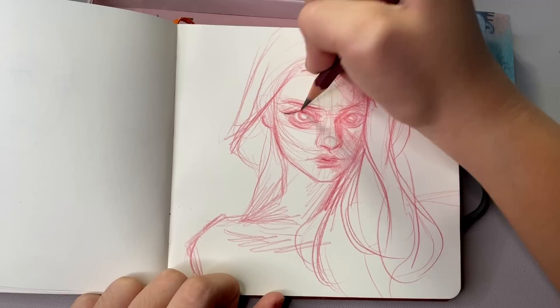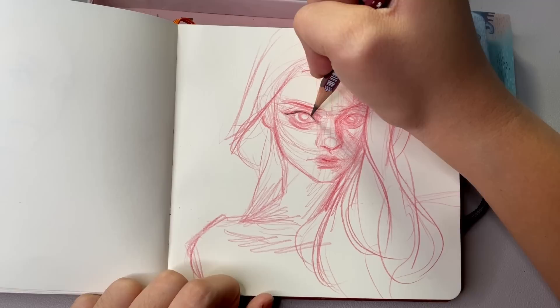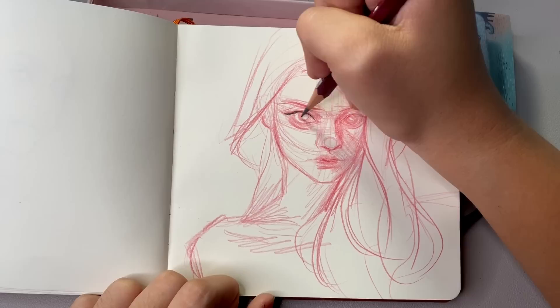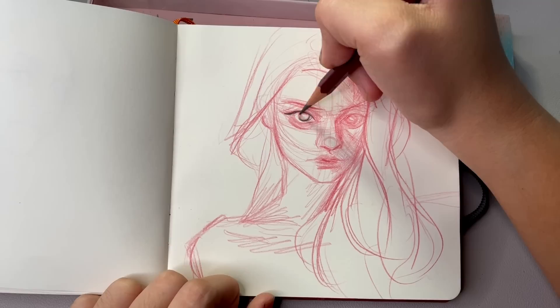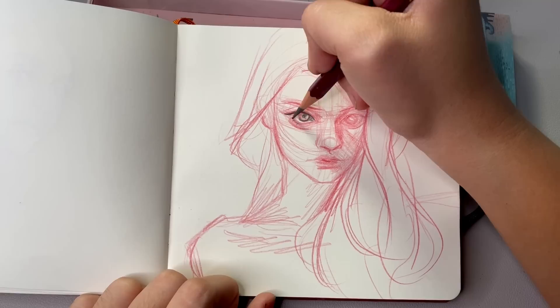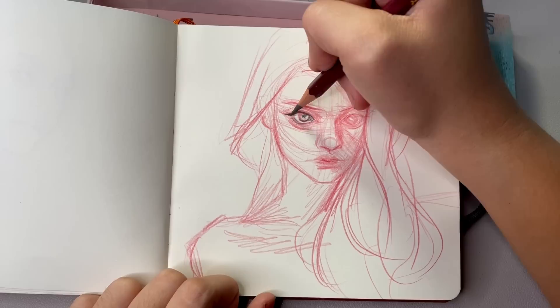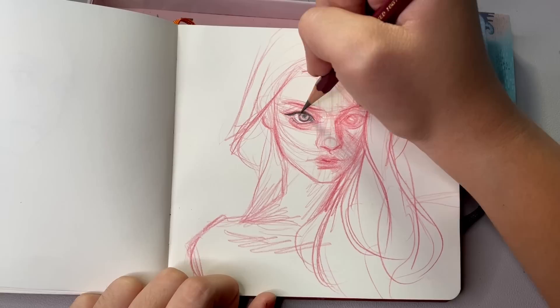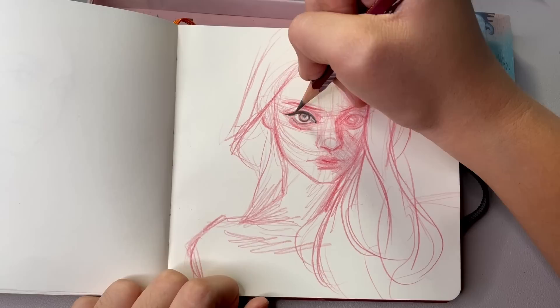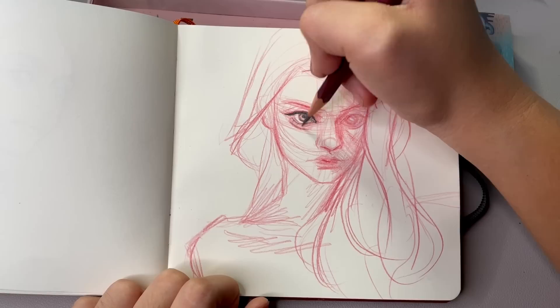Since I was bothered by the shading on her forehead and cheek, I went over it with a darker pencil, which always helps even things out when I feel I've done too much. The darker value overpowers the red layer underneath, which is great for what I needed. This part was really fun — I think I went a different style than usual. I really liked not focusing on making it look too realistic and just having fun with it.